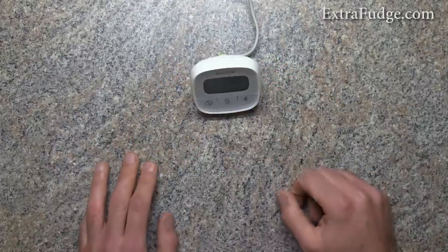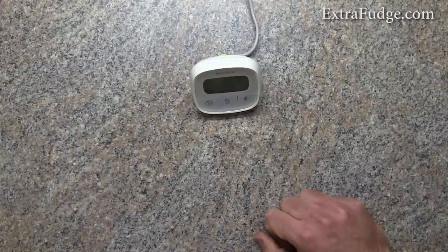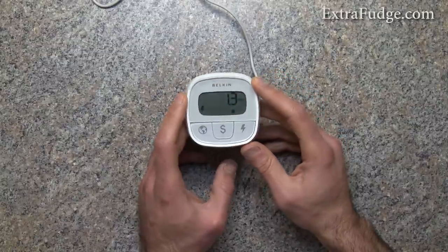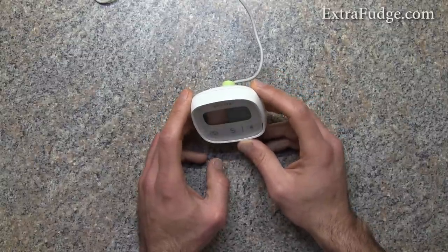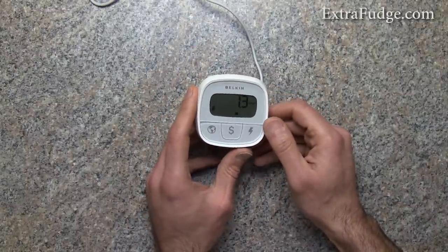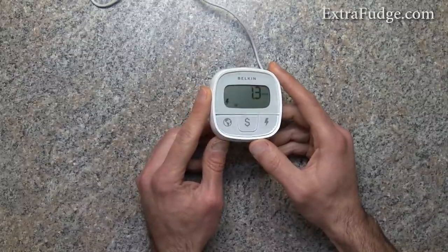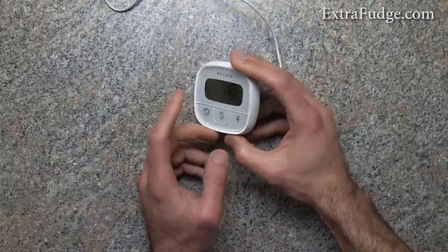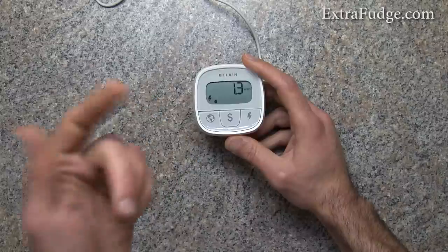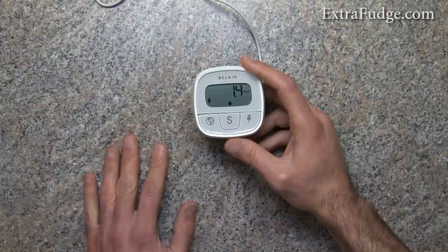I do have the Save-a-Watt plug-in energy consumption device as well, and I believe that one is better because it gives you not only the wattage but also the amperage and the voltage on the line, so it can also be used as a diagnostic tool.